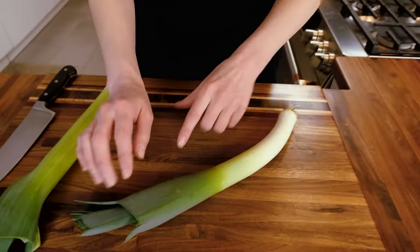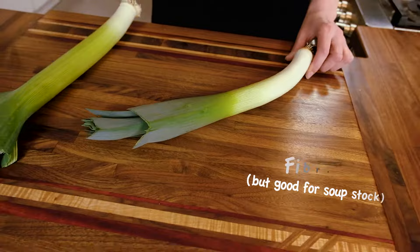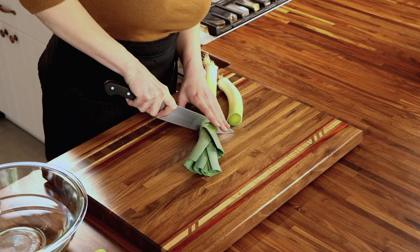Another thing to know about leeks is there's a dark green top, and it starts fading into a lighter green and then white. You want to cut the dark green part off — it's very fibrous and coarse and harder to work with in cooking, so we're going to set these aside for now and talk about them later.